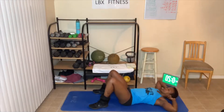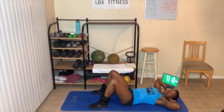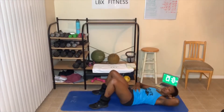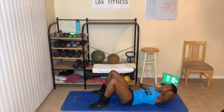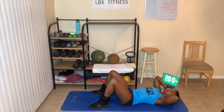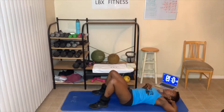Let's get started — three, two, one. Every time you crunch, you want to breathe out. Right there — breathe out. As you can see, I'm getting my shoulders up. If this is you right here, that's fine — just squeeze your abs. Breathe out hard when you come up.